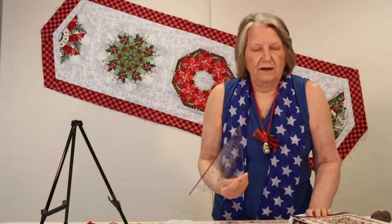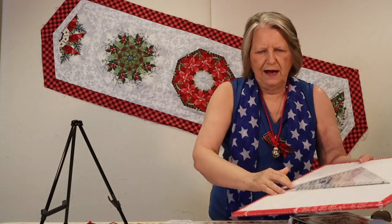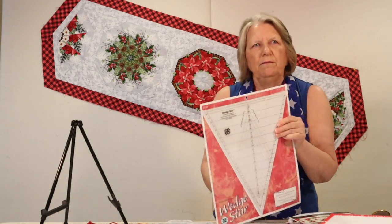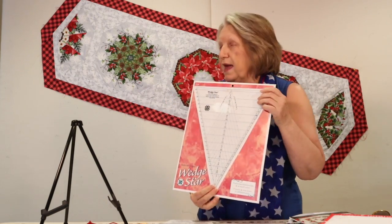Besides the fabric, all you need is a good kaleido ruler — either the ruler by Marty Michelle, or my personal favorite, the Wedge Star ruler by Deb Tucker from Studio 180 Designs. Both of these will make the project you see behind me.